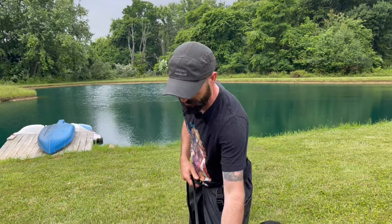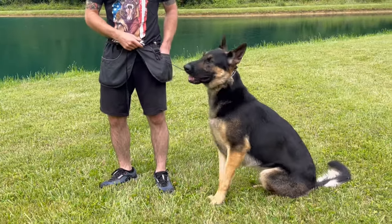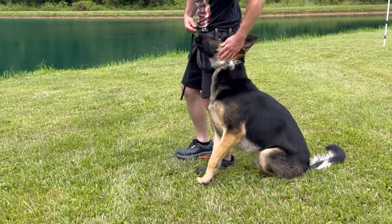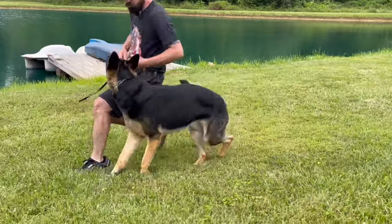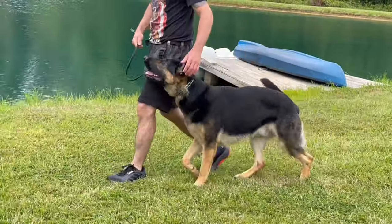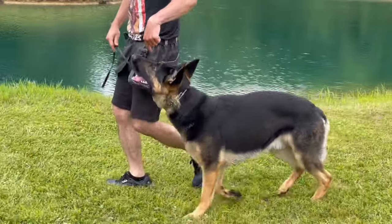Everyone always asks how do you stop pulling — you're gonna hate my answer. You teach heel, start to finish. That's how you stop pulling. You put an actual heel command on the dog. There's no magic trick, there's no magic collar. Dogs can pull on a prong collar almost the same as they can on a flat collar. Nothing magic about the collar — it's the technique, it's how you use it, it's what you teach the dog in the first place.